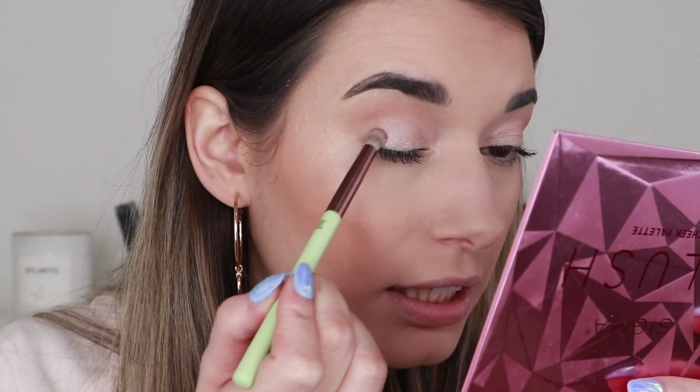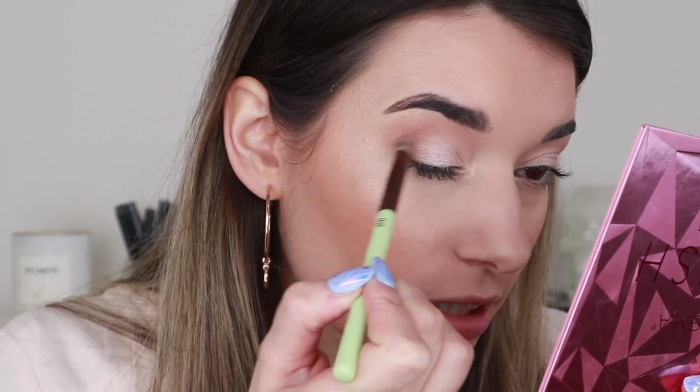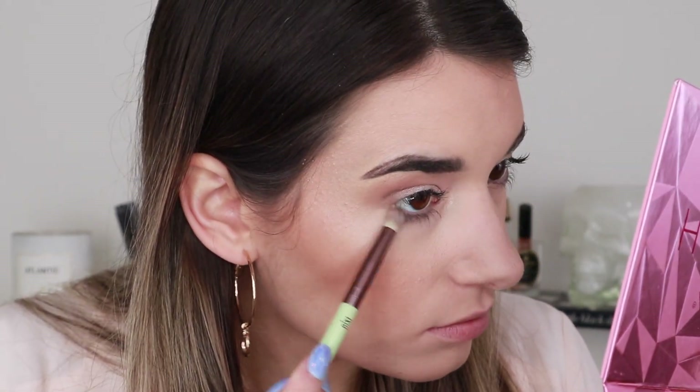Now I'm grabbing the smaller crease brush, the E03, to deepen the outer corner and build up more pigmentation. This brush is just a tiny bit more dense than the other one so it helps pack the product on more dramatically. I'm packing this on my outer corner, trying not to drag it up too far, then blending it out. I'll also take that shade onto my lower lash line just to even out the look.